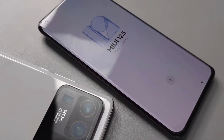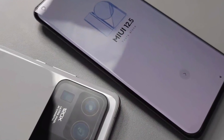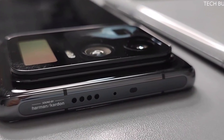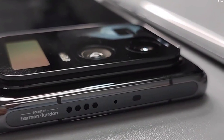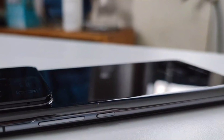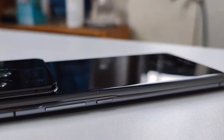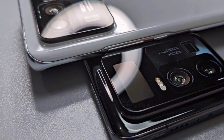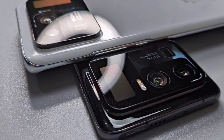The YouTuber states the trio of sensors on Mi 11 Ultra includes a 50-megapixel primary sensor, a 48-megapixel sensor with a wide-angle lens, and a 48-megapixel periscopic telephoto zoom lens. At the front, there is a 20-megapixel selfie shooter housed in a hole-punch cutout. Mi 11 Ultra is expected to feature a 6.8-inch curved OLED display with a 120Hz refresh rate.